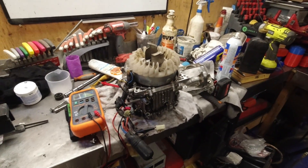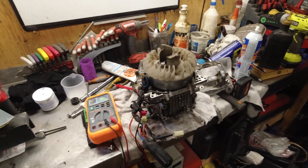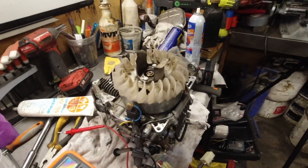Good day everybody, welcome to today's video. In today's video, if you have a no-power condition in your Honda EU2000i, we're going to be testing the stator.